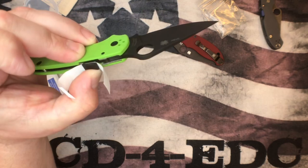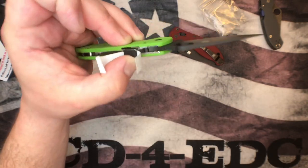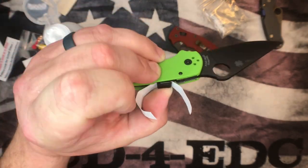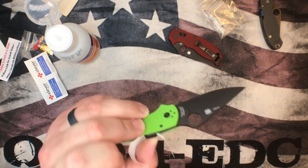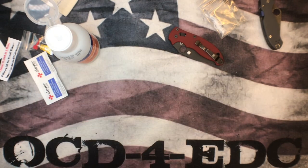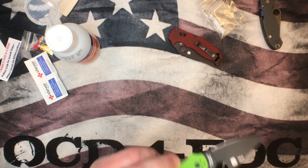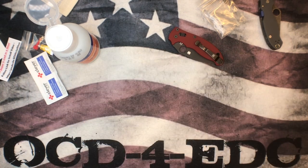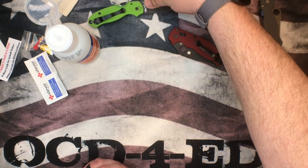I'm holding it here for a moment — pushing down and in, not hard enough to actuate the lock, just holding it in place. I'm blowing on it a bit to help dry the glue — probably doesn't help, but that's what every human does when they glue something. We're going to set this off to the side and let it sit for a moment.